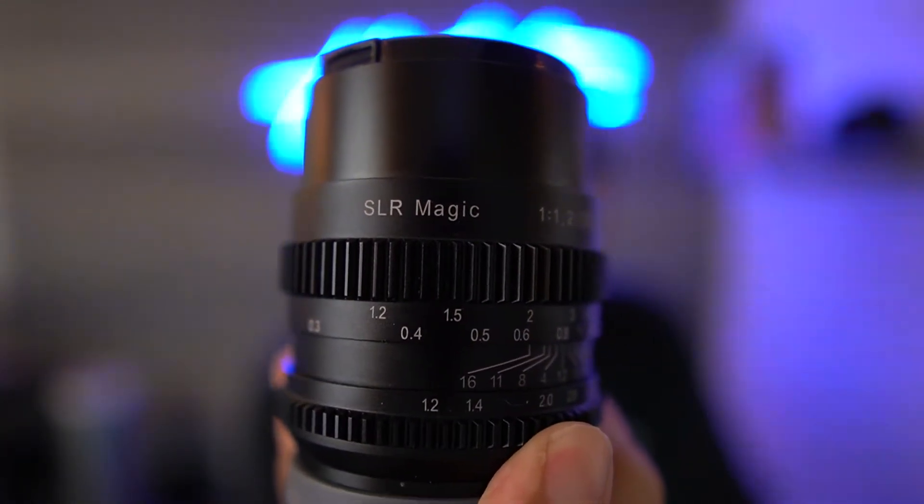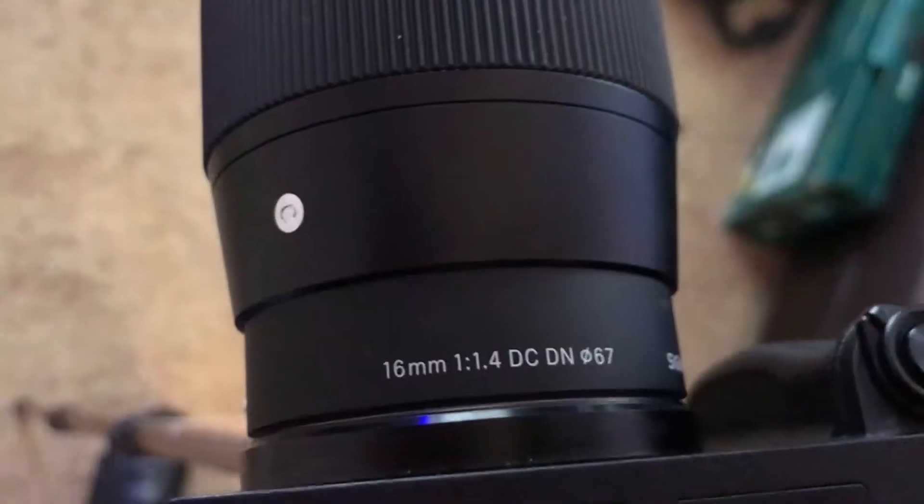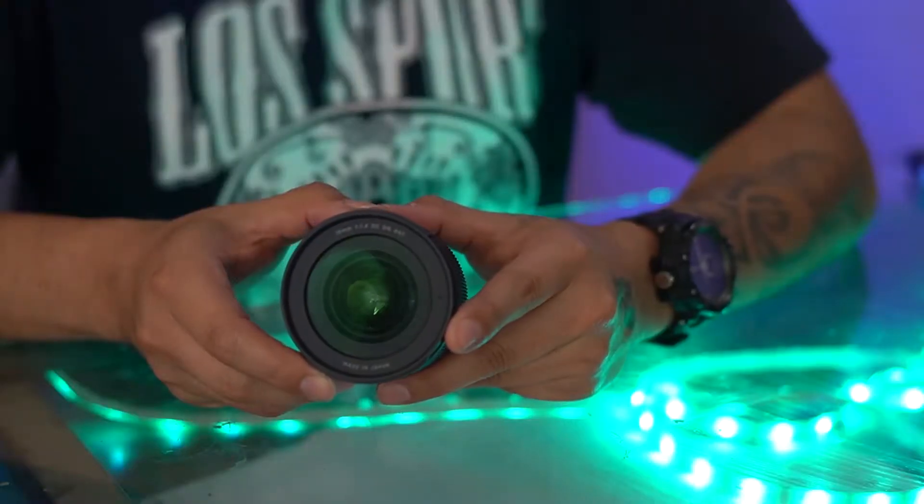The camera comes with a kit lens and it's okay, but it didn't have the desired effect I was looking for. So I bought a 35mm SLR Magic lens and used that for a few months — it worked better than the kit lens, but there was still something missing. So I decided to upgrade again to the Sigma 16mm 1.4 lens.